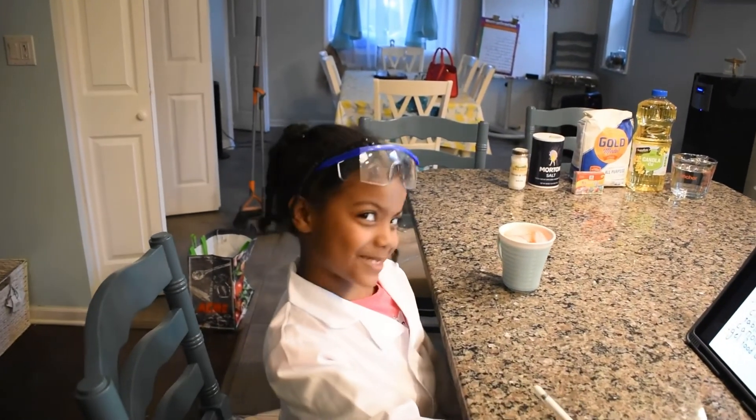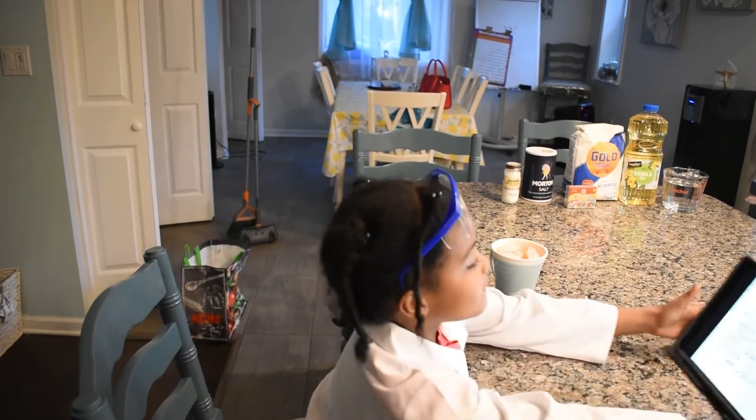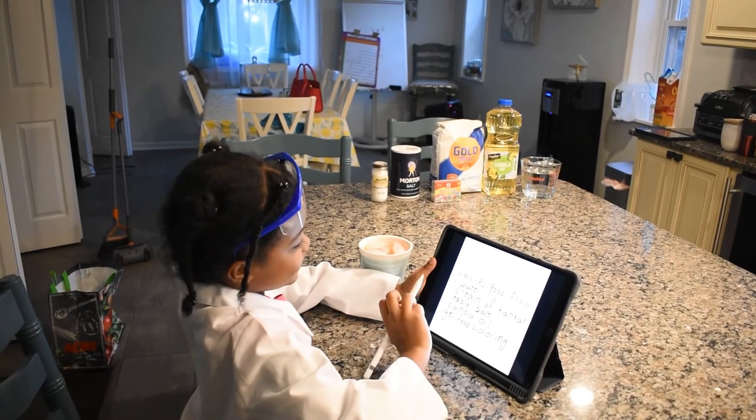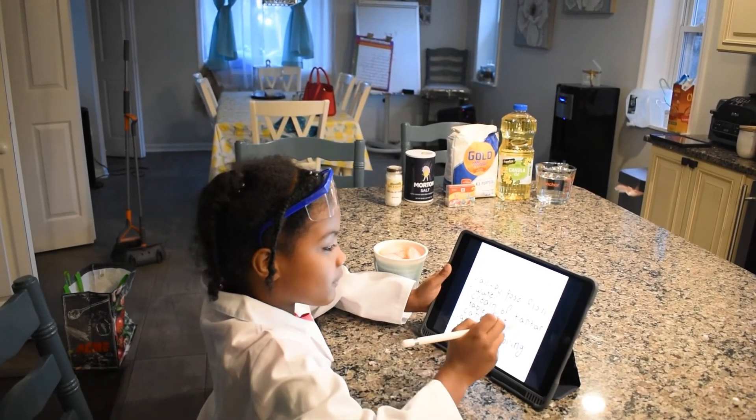Before we make the play-doh, let's go through these ingredients. Ingredient 1: all-purpose flour. Ingredient 2: water. Ingredient 3: cream of tartar.